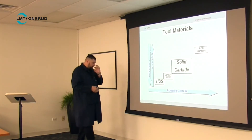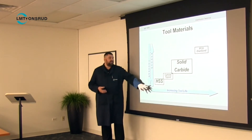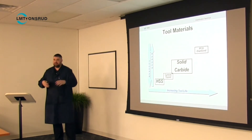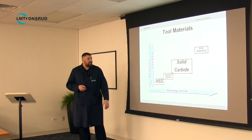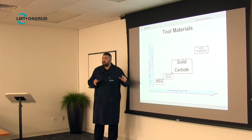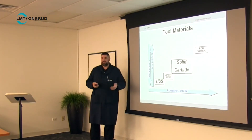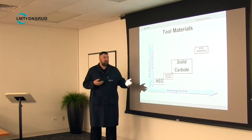At the bottom end, what we basically started out with, is steels — specifically high-speed steels, which are pretty much all anybody uses anymore. There are lots of different types: M2, M7, M35, M42. Those are the low end nowadays, because they still have a purpose and are still useful sometimes, but the tool life of high-speed steel tools is going to be a lot less than solid carbide.